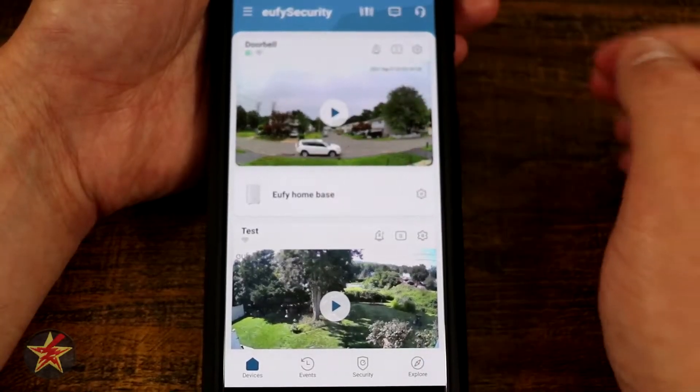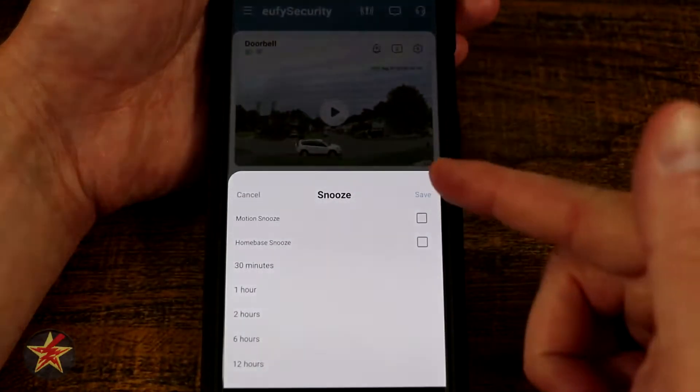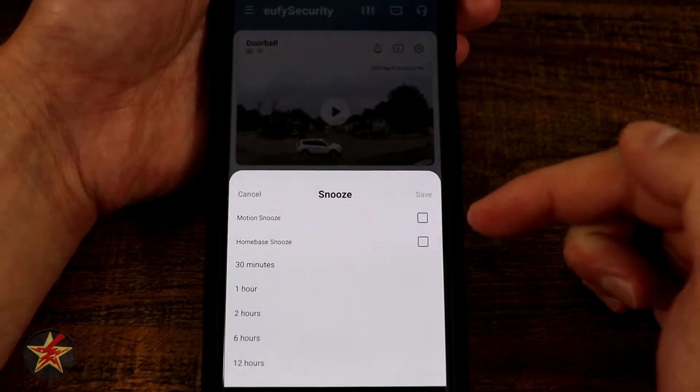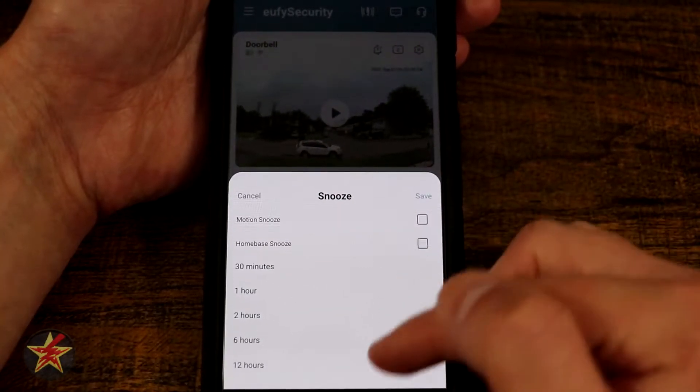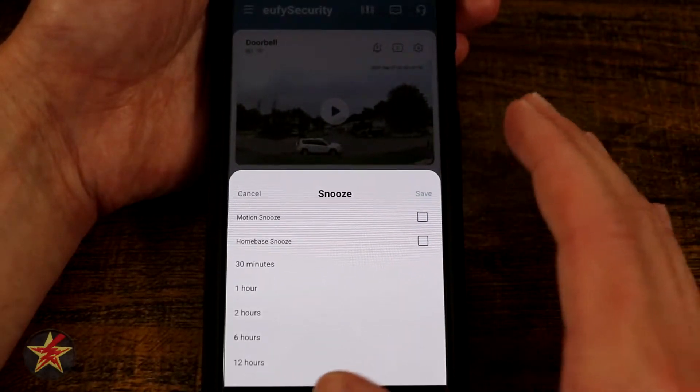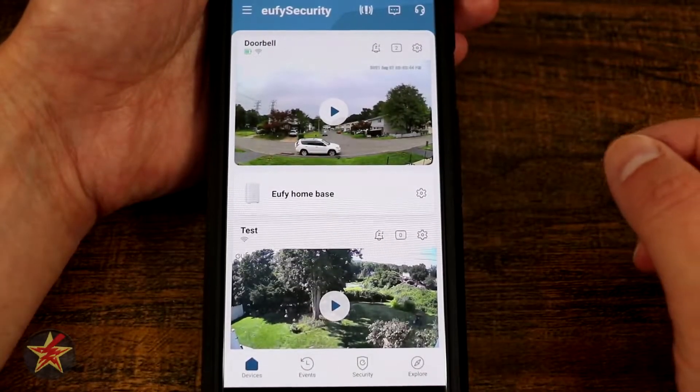There's a bell icon with some Z's. Selecting that will allow you to snooze either the motion detection or the home base, and you can select for how long — meaning it's not going to capture anything during that snooze period.